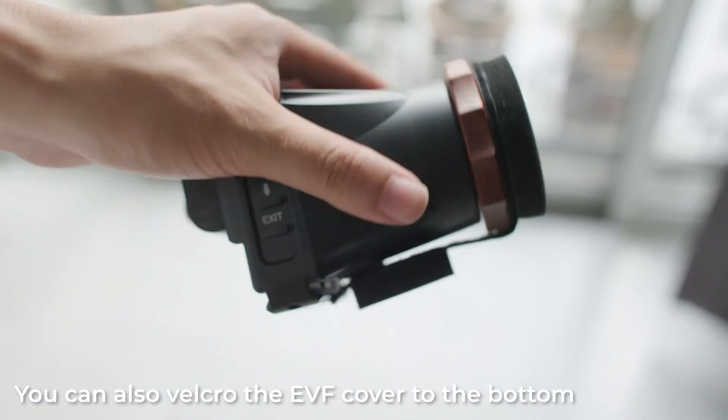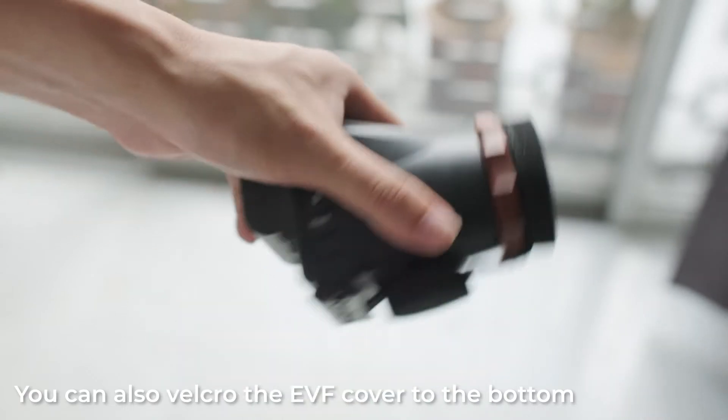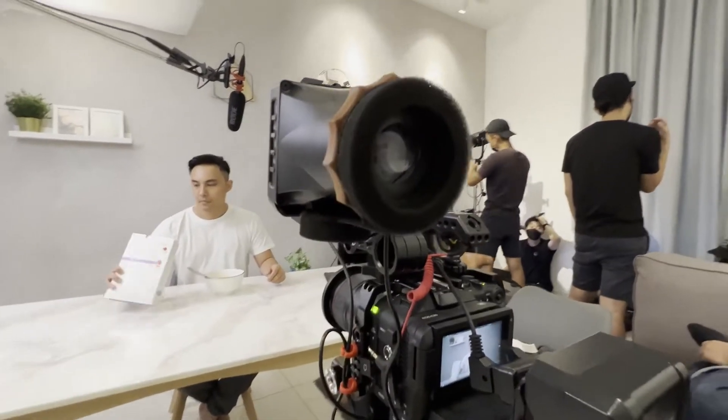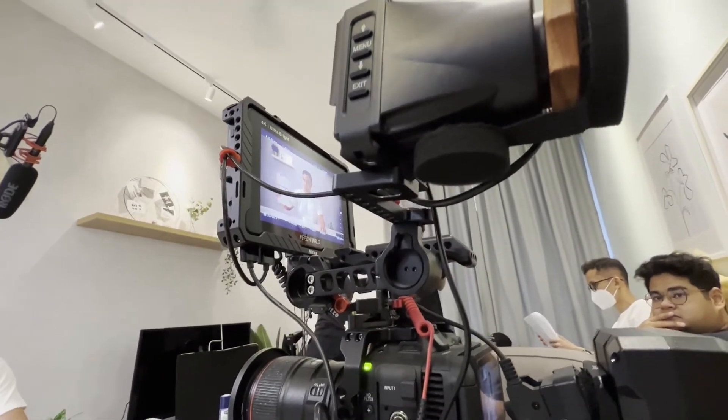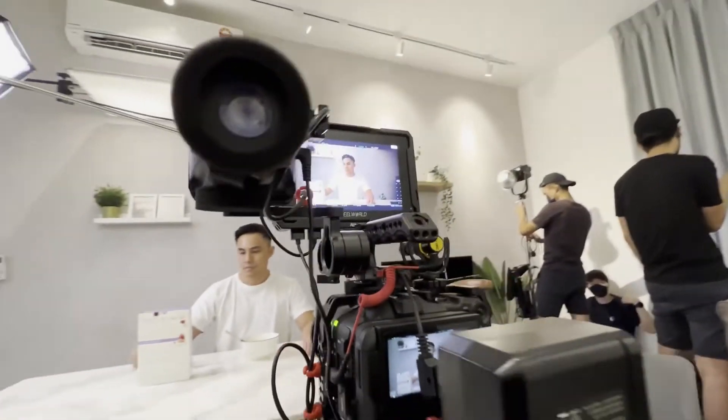It also has this diopter adjustment, so if you're wearing glasses like me, you can actually adjust it. What's really great about this EVF is it's actually really light, since it's mostly made of plastic and lightweight material. It does feel a little bit cheap compared to more expensive EVFs like the Zacuto, but I have dropped this a couple of times — there are a few nicks and dents — and it hasn't stopped working on me.